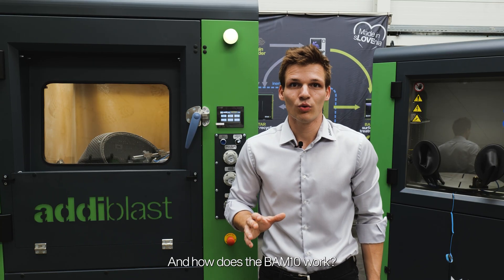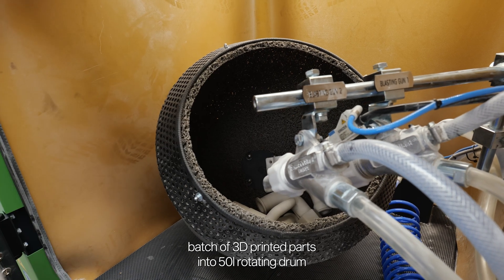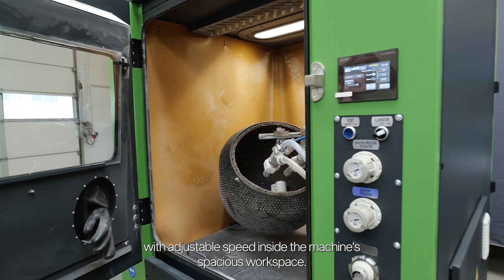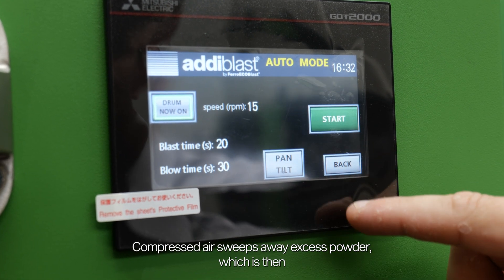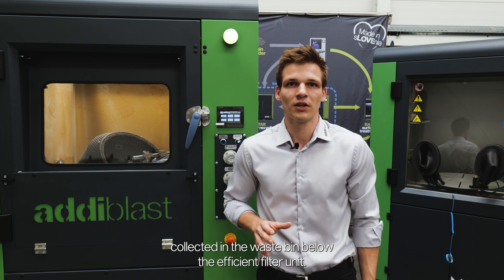And how does the BAM10 work? You effortlessly load a complete batch of 3D printed parts into the 50-liter rotating drum with adjustable speed inside the machine's spacious workspace. The process is set in motion via the HMI screen. Compressed air sweeps away excess powder, which is then collected in a waste bin below the efficient filter unit.